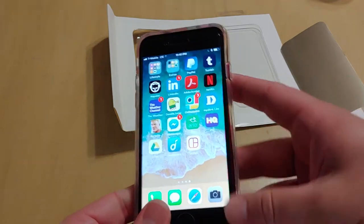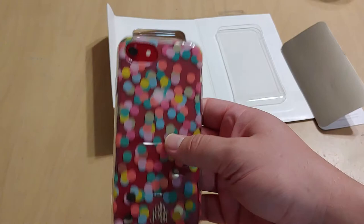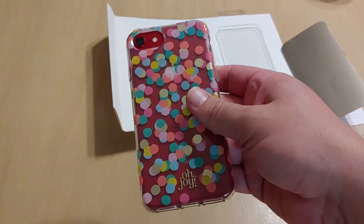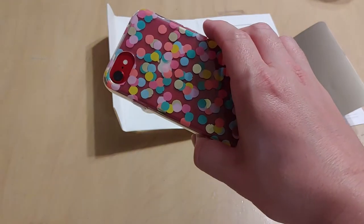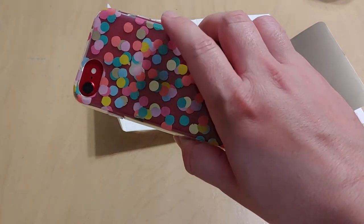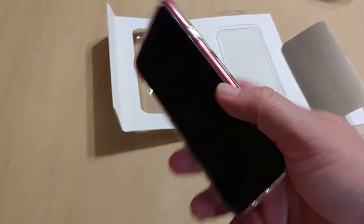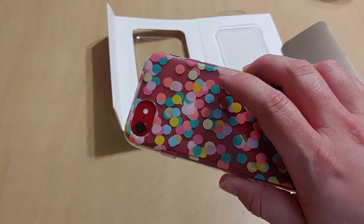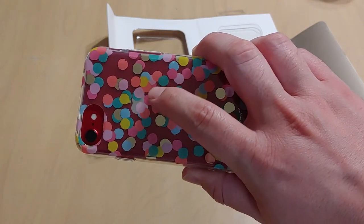I'll go ahead and pop my phone in here. Voila, there you have it — scattered confetti case on my product red iPhone. It looks really cool, especially with the clear TPU it's see-through, and it almost looks like it doesn't have a case on it at all and is just decorated with scattered confetti. With the red color underneath, it helps everything pop and shine. I'd imagine with gold or silver with white it would look fantastic as well, and you can slightly see the Apple logo behind the scattered confetti.